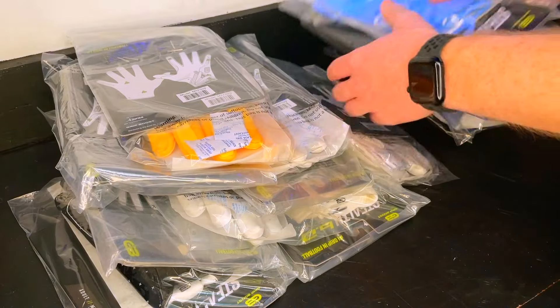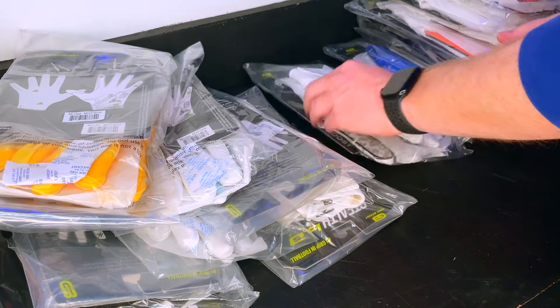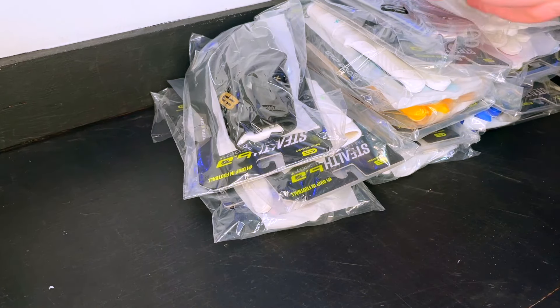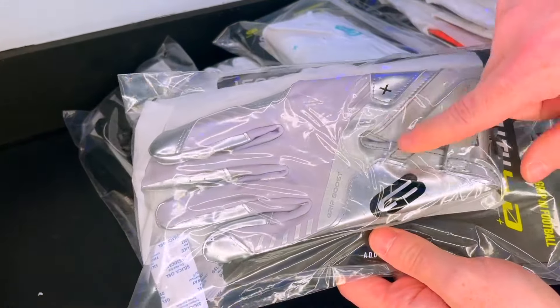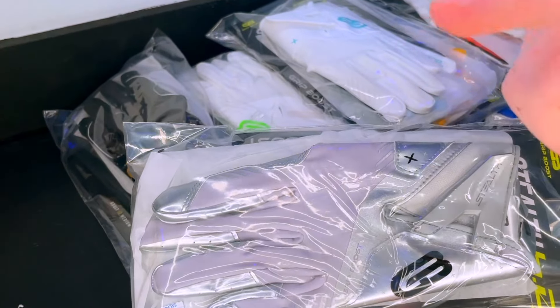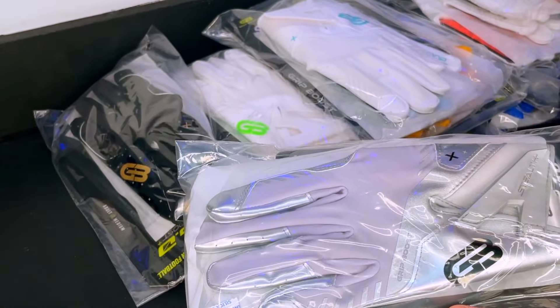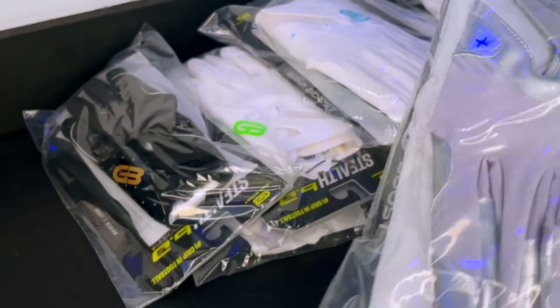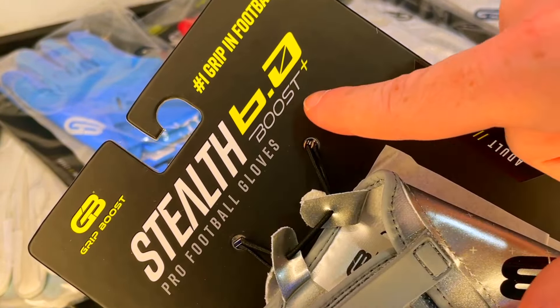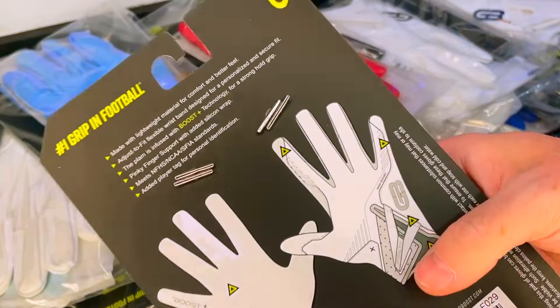They sent every single colorway they have. We're going to go through all of them — I'm not going to open every single pair obviously, but we will take a peek. I got to pick a color for the unboxing, and you guys know if you watch the channel, I love gray football gloves. These are a nice gray silver, so I think these are the ones I'll choose. Up first: Grip Boost Stealth 6.0 Boost Plus Pro receiver gloves — number one grip in football — in a size medium.